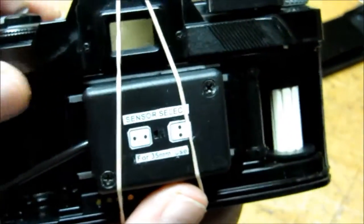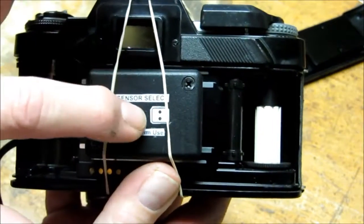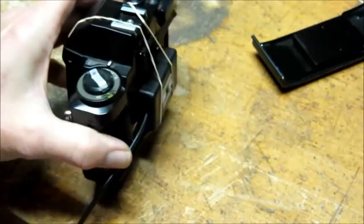The other thing you need to do is to select the type of sensor you're going to be using, whether it's vertical or horizontal. In this case I would move the slide switch towards the vertical. Now you're ready to begin testing.